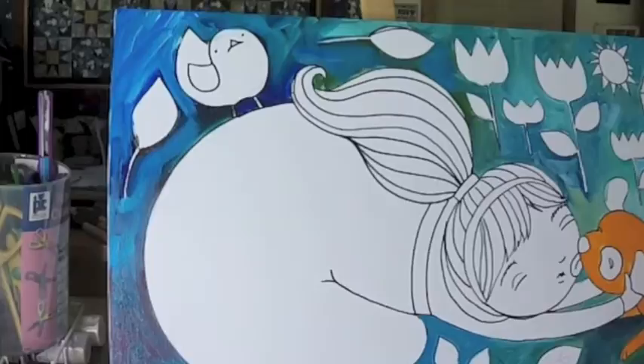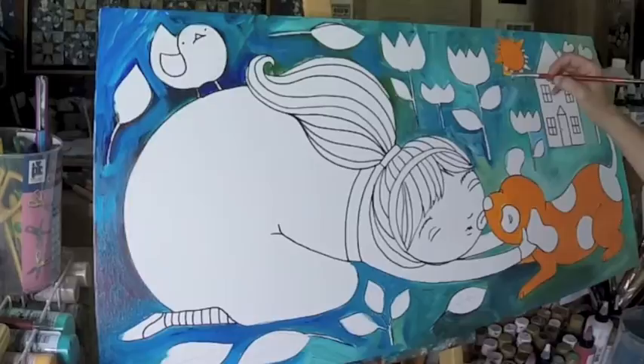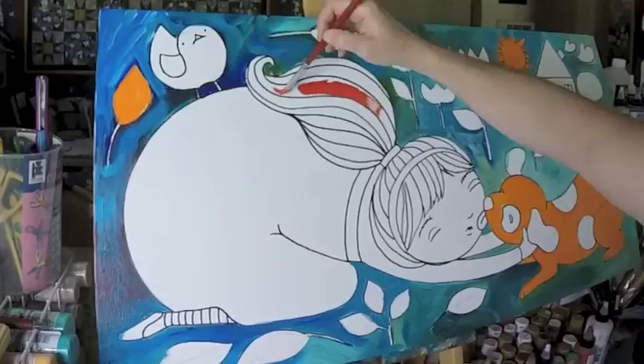I hit my easel — I hit my tripod with the camera on it a couple times in here, so I apologize for that. But these Whimsy chicks are an absolute blast to paint because they're so folksy, so whimsical and fun, that I can do crazy things like blue hair, red hair, purple hair, yellow hair, pink hair — just whatever color works for the painting.